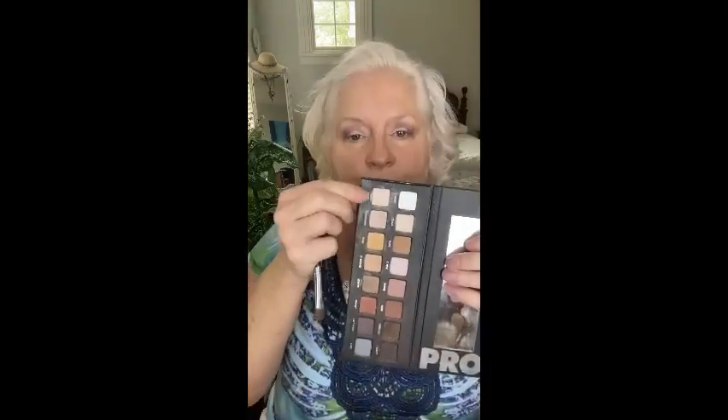This is a Lorac Pro palette — I'll put it in the comments so you can try to find it. Unless I tell you different, everything I use is Farmasi, but I do use some different eyeshadow palettes sometimes because I like to have more than one or two. Now I'm going to go in with a nude shimmer color — I'm going to put it on with a pretty dense little brush and just blend that out.